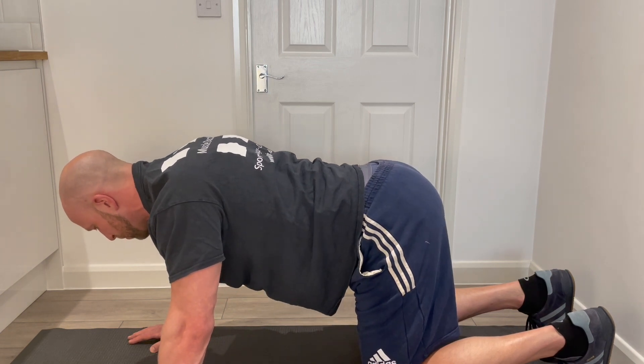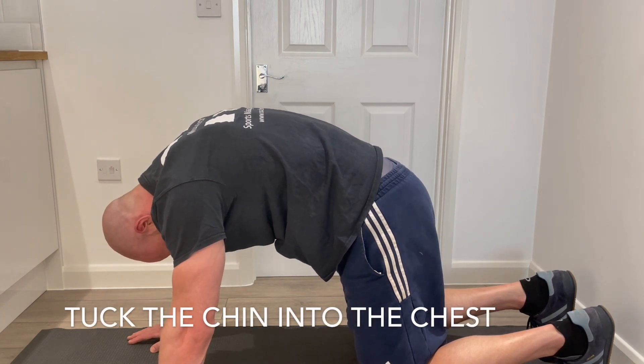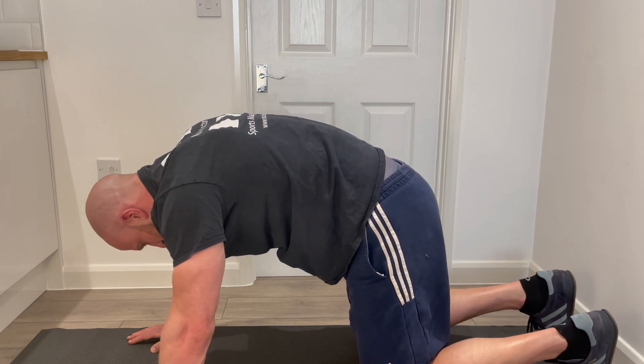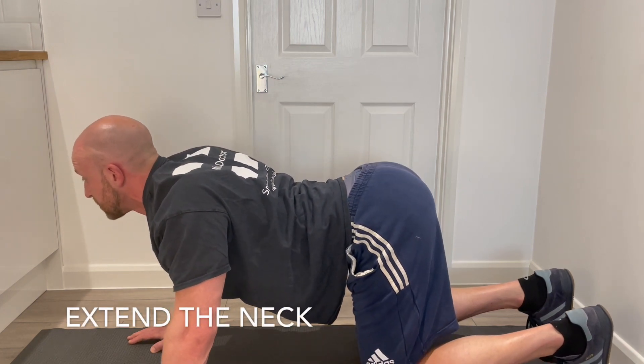Now let's bring the neck into the movement. As we come up into the angry cat, slowly start to bring the chin into the chest, flexing the neck, giving us full flexion of the spine from top to bottom. And as we come down into the bottom position, extend the neck — slowly start to look in front of you as you squeeze the shoulder blades.